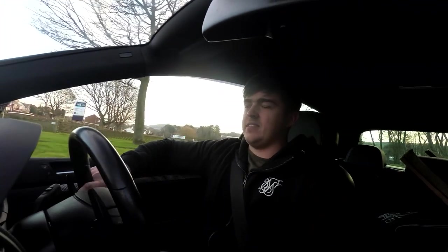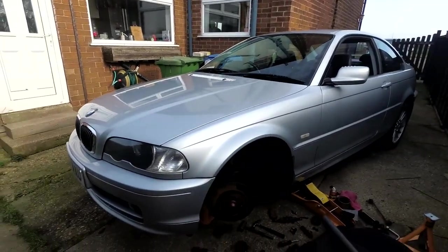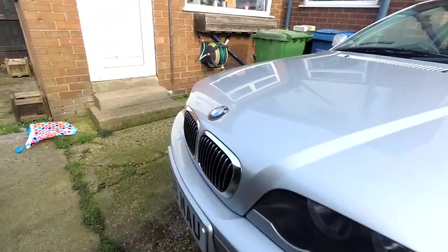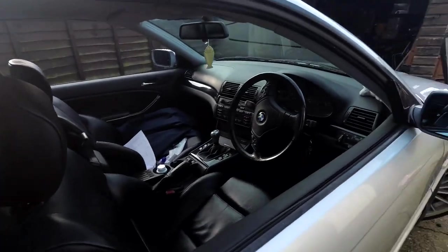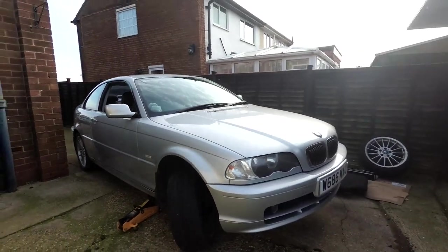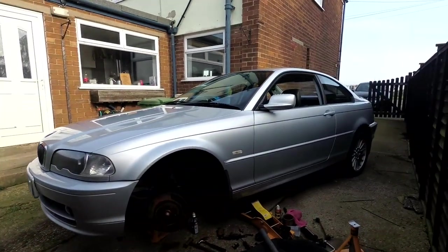My mate Toby, who had the A4, has sold it and now got a BMW 323ci as a little run-around. It'd be nice to do a little comparison — this car is probably going to be faster, but the 323 has 170 brake horsepower. He wants an S5 V8 or an E92/E46 M3 — he's torn between the two. If anyone has experience with either of those cars, let him know because he's after one by next year.